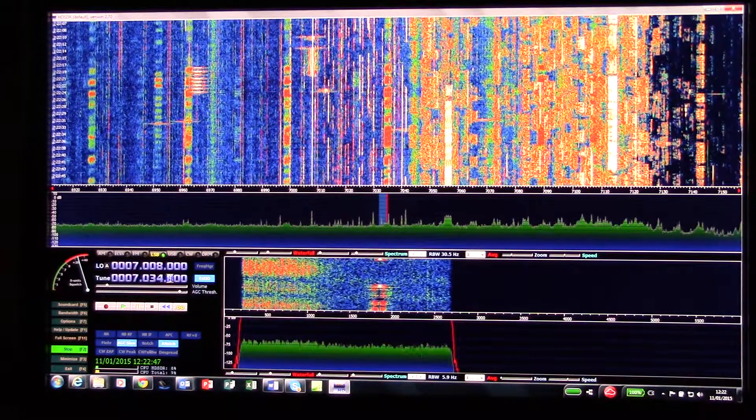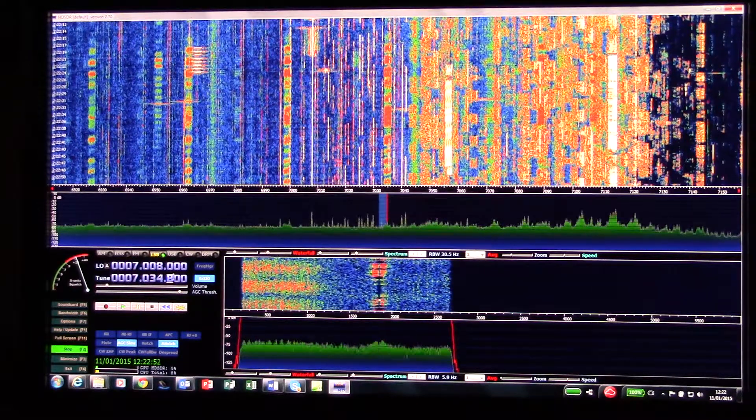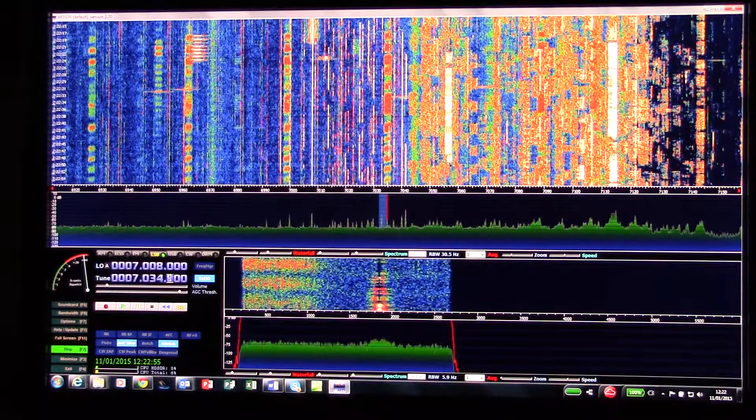It's here in the UK, central England, and it's Sunday lunchtime — so not a particularly good time for DX, but we'll just see what there is.